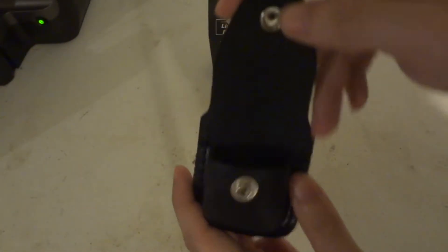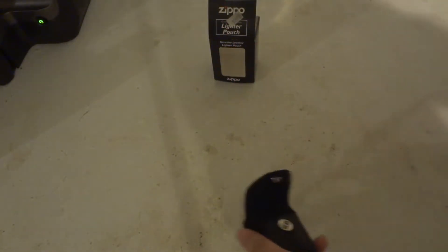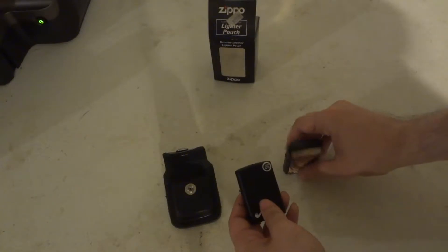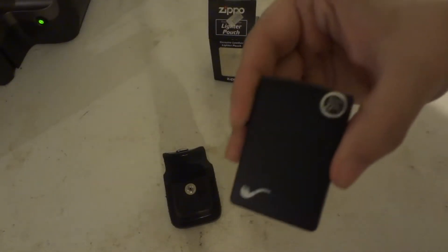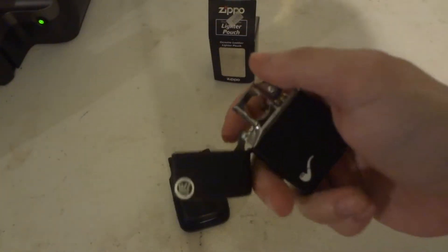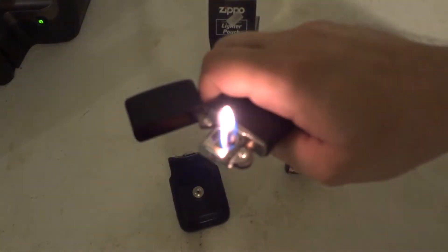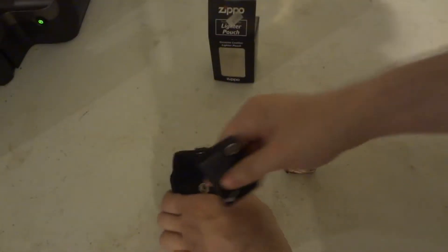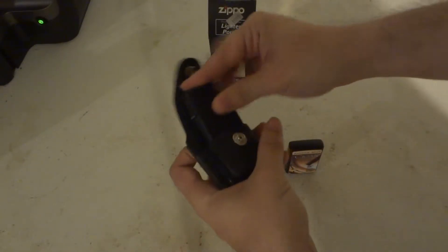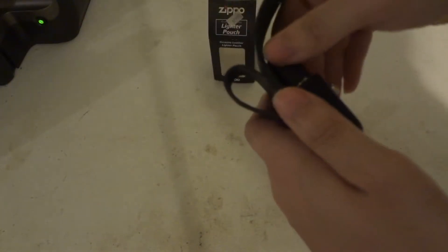It's mounted to actually fit a Zippo lighter. And here are two Zippo lighters — the pipe lighter, made for pipes. That one just sits snugly while you're in there. You might have to work with it a little bit. Actually, the pipe one doesn't really fit too much.